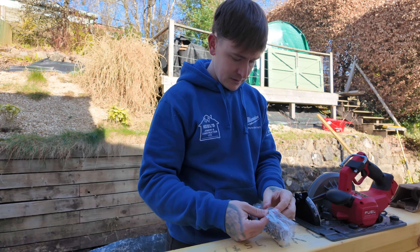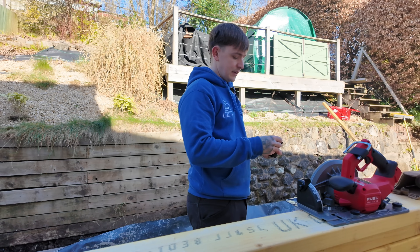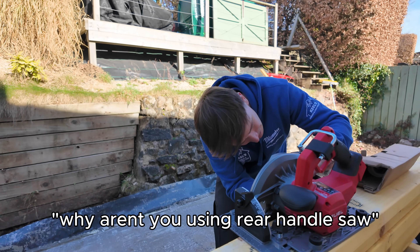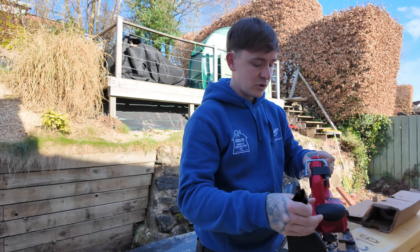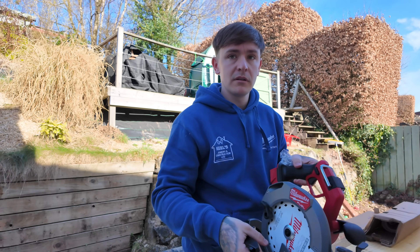So this is just like a track saw? It's basically like the track saw and the rear handle saw had a baby — that's the best way to explain it. Why aren't you using your rear handle saw? Because I'm going to try this for the first time to see if I like it. The only thing is with the rear handle saw the blade's on this side, and this blade's on this side, so it's a bit different.